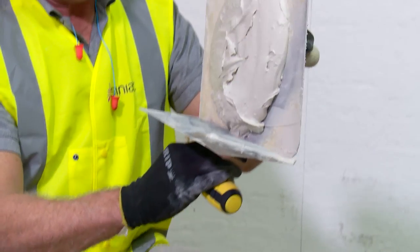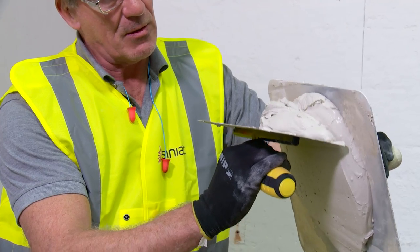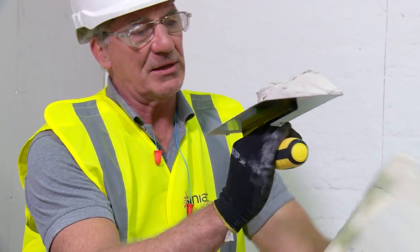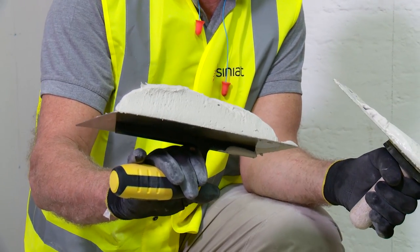What we do is we place the trowel at the bottom of the handboard and go across the surface of the compound, press at the end, and then we've got our material onto our trowel.